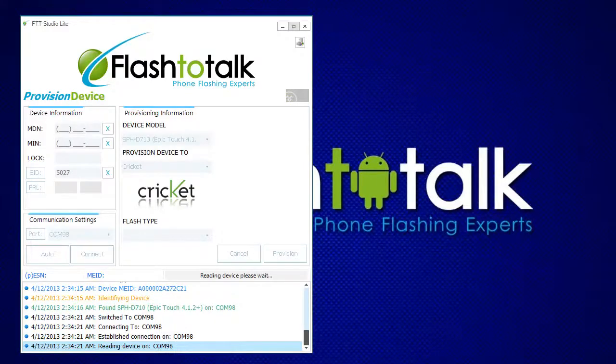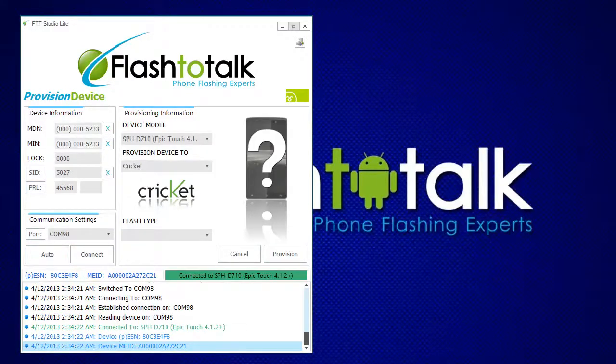Once you have connected to the device, Studio Lite will automatically display the device's current information. Please fill in the customer's mobile telephone number and MIN. If you know the SID, please fill this in as well. Once completed, go ahead and select your service provider. In this case, Cricket is the default service provider.